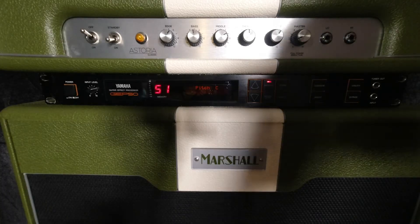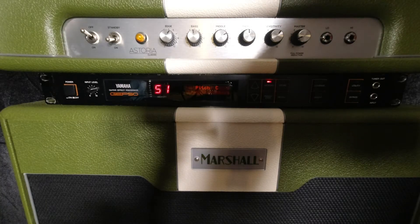...ten cheesy digital distortion settings you could dial into, which were virtually unusable. You could use it to drive an amp that's already on the edge a little bit. But I mainly used it for reverbs — the early reflection reverbs are quite nice, and the gated reverbs are really nice. Delays max out at 500 milliseconds.